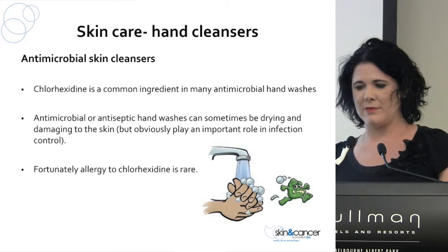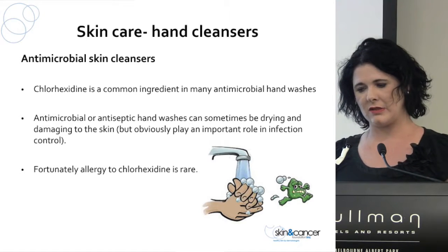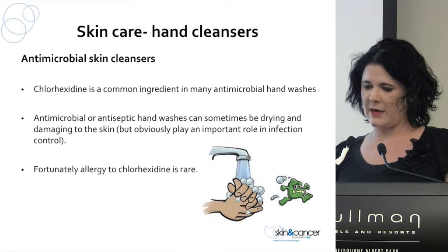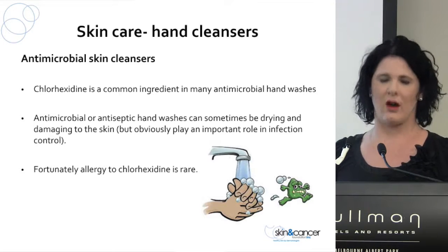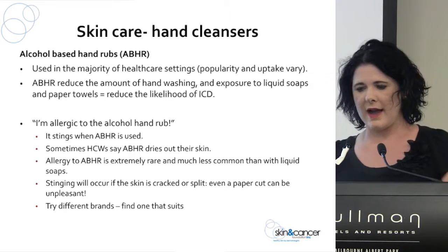Then we have our antimicrobial skin cleansers, which often contain chlorhexidine. Fortunately, chlorhexidine allergy is quite uncommon. Antimicrobial antiseptic hand washes can sometimes be quite drying to the skin, and people often come into clinics saying the chlorhexidine is causing a problem and that it's really dry on their skin. And then there's alcohol-based hand rub.